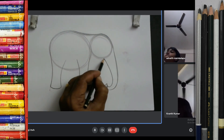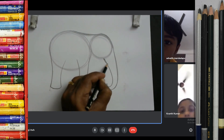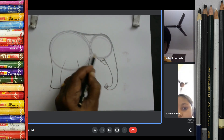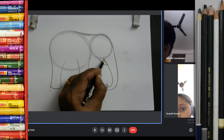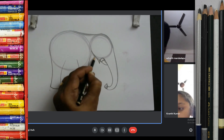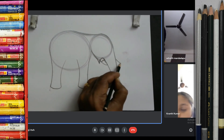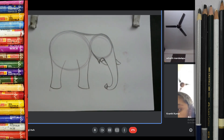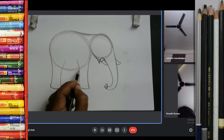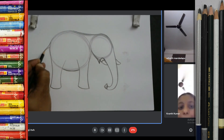So now make the elephant teeth. How to do our teeth better? One, two. And make it teeth like this. One, two. So this elephant teeth. Like this. Elephant teeth. And elephant tail. Like this.